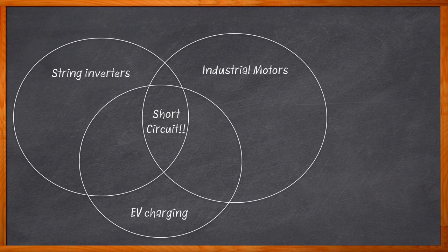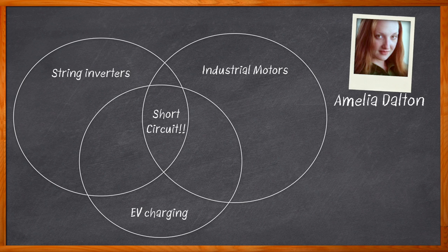And this is Chalk Talk. If you're working on one of these kinds of designs and you're using TO247 switches like MOSFETs, IGBTs, or silicon carbide MOSFETs, it may be time to take a closer look at isolated gate drivers with programmable features — isolated gate driver features that you can program. Hi, I'm Amelia Dalton, host of Chalk Talk.